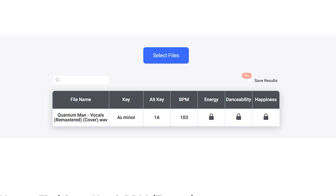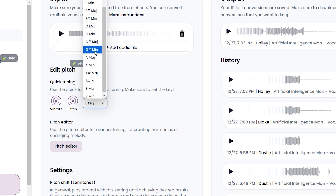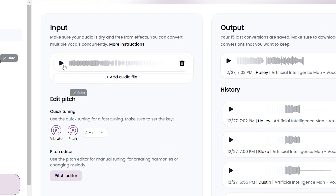Now back on the AutoMe page, where it says Edit Pitch Section, choose the key that your vocals are in. The rest of the settings you can always experiment with, but for the most part you can leave them on the default settings.